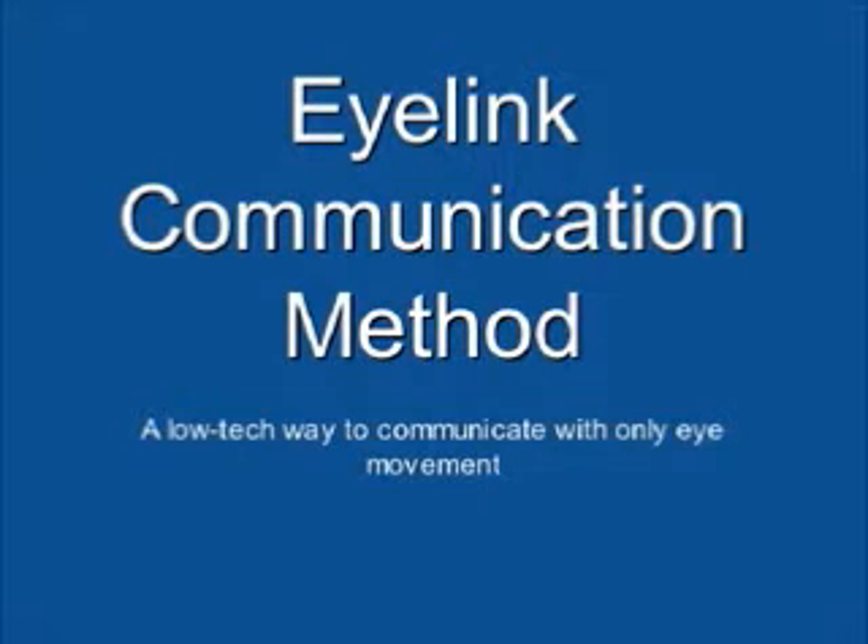Eye Link Communication Method: a low-tech way to communicate with only eye movement. This is an eye link board. A non-speaking person can spell words and messages using this board simply by pointing with their eyes.